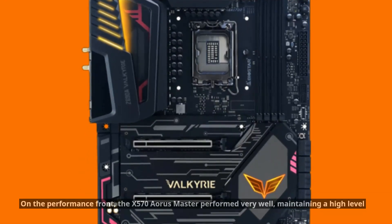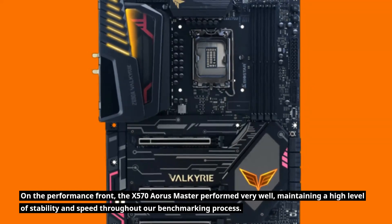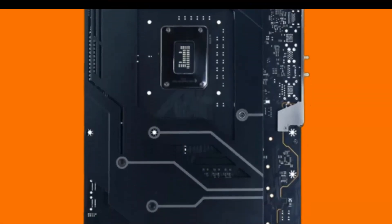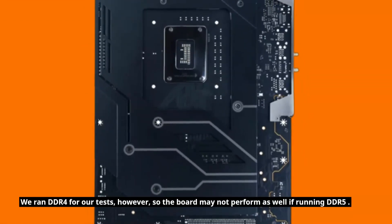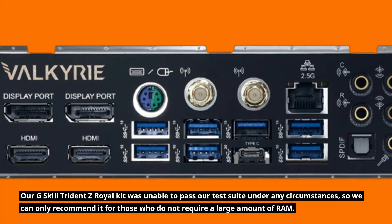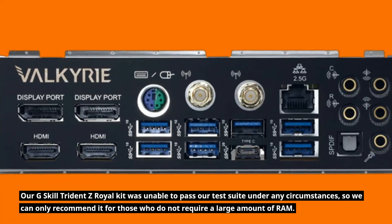On the performance front, the board performed very well, maintaining a high level of stability and speed throughout our benchmarking process. We ran DDR4 for our tests; however, the board may not perform as well if running DDR5. Our G.Skill Trident Z Royal kit was unable to pass our test suite under any circumstances, so we can only recommend it for those who do not require a large amount of RAM.